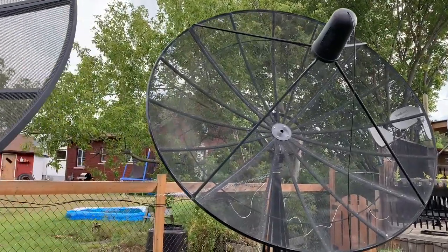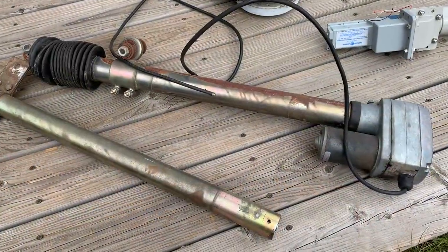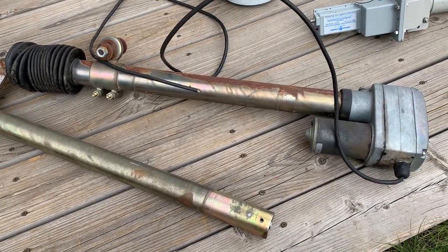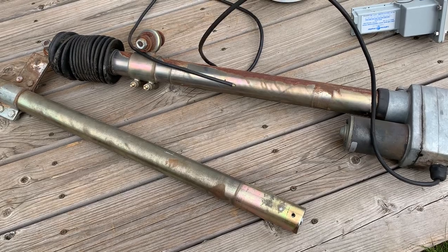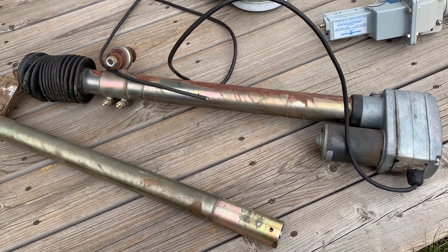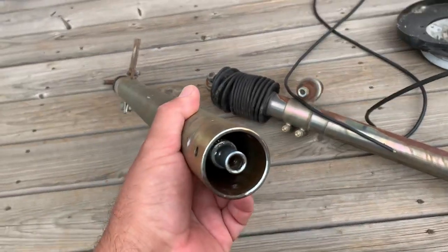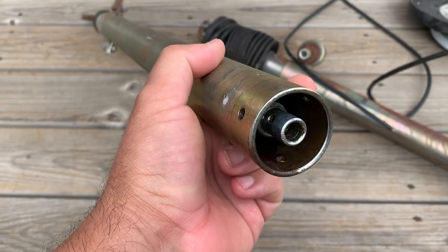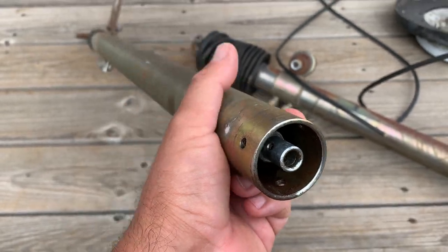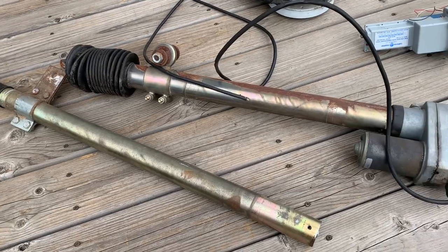As far as actuators go, here are a couple — this one is missing the motor, which I took off. Usually these things are seized, but these ones were actually moving okay. You could wire this actuator and use it with a dish mover or an older C-band receiver that could power it. You could also MacGyver some kind of yoke for a drill and move the dish with a power drill, or even a hand crank or wrench. That's always an option if you want a dish that's more mobile, but for me I'm fine with stationary dishes.